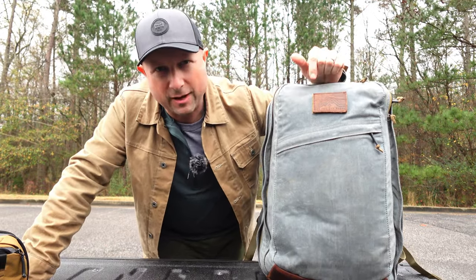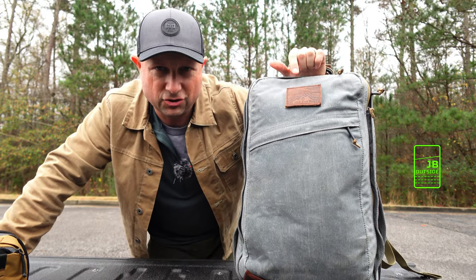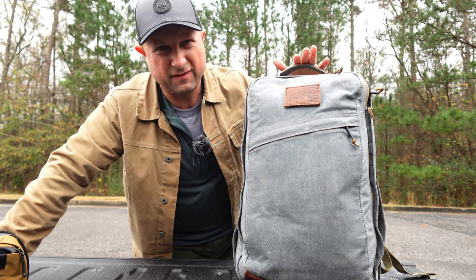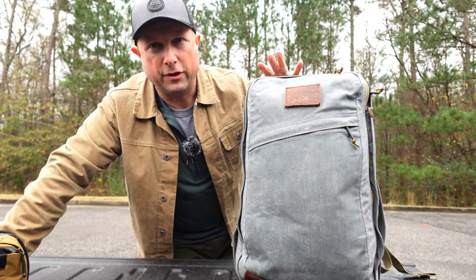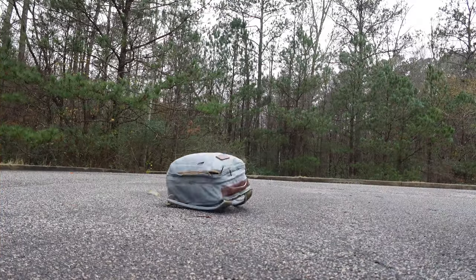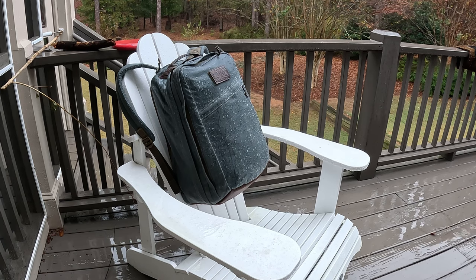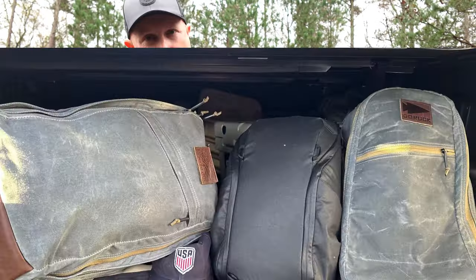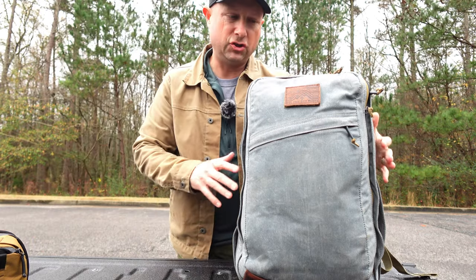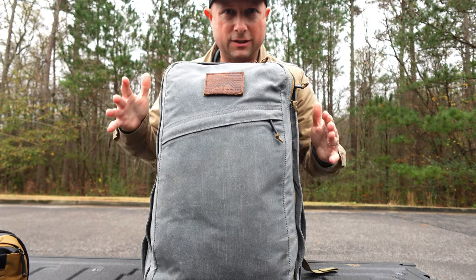We're outside with the GR2 Heritage in slate. Big thanks to Huckberry for sending this one. The purpose of this video is to show what it looks like after a ton of abuse. When you spend the money you need to on a Heritage to get all the fantastic features, what I really wanted to show today was what it looks like after you beat it up — kicked it around a parking lot on blacktop, left it out in the rain for several hours, and put it in the back of a truck to drive around the country.